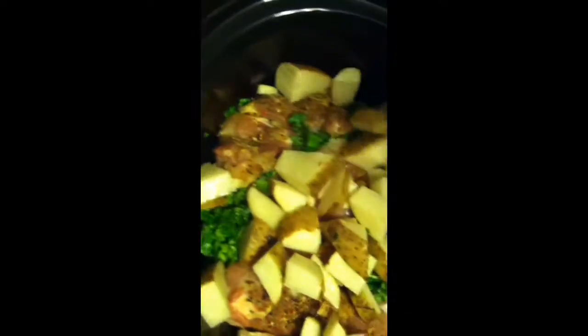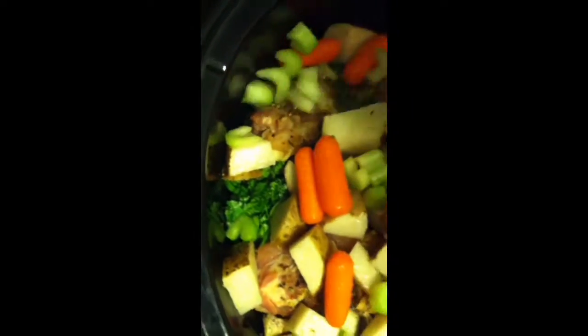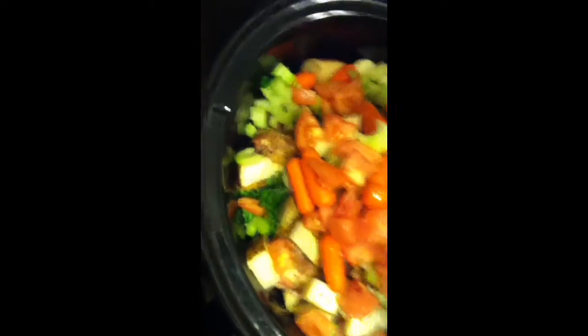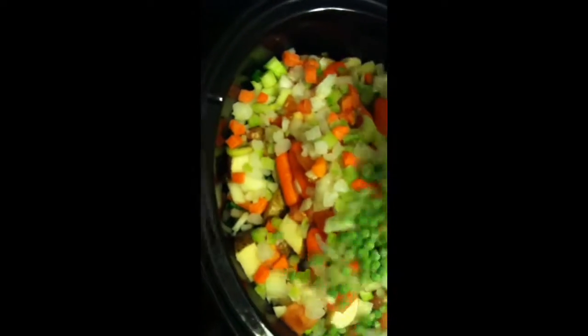And then we just basically go the same way we did before. So we're going to add the rest of those potatoes, the remainder of those carrots, the remainder of that celery. Until we get all of it. About the tomato — just splash those onions all in there, makes it all better. And there are those mixed vegetables. And finish up with those green onions, the rest of that cilantro right on top.